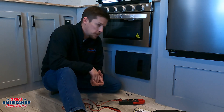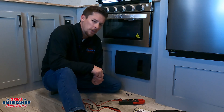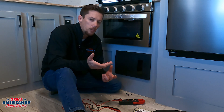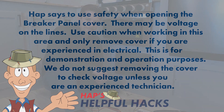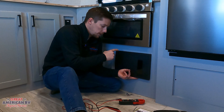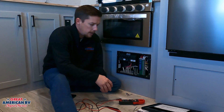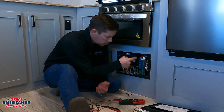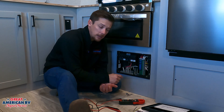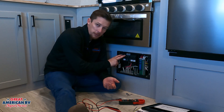We're going to take a look at this one in particular and talk a little bit more about our 12 volt systems, how we can make sure that our converter is charging, and what we should do in the event that it is not. On this particular one, we can pull this panel off and we can see this is a breaker panel with our 12 volt fuse panel here. We don't see a converter in here, but there is a breaker for a converter.